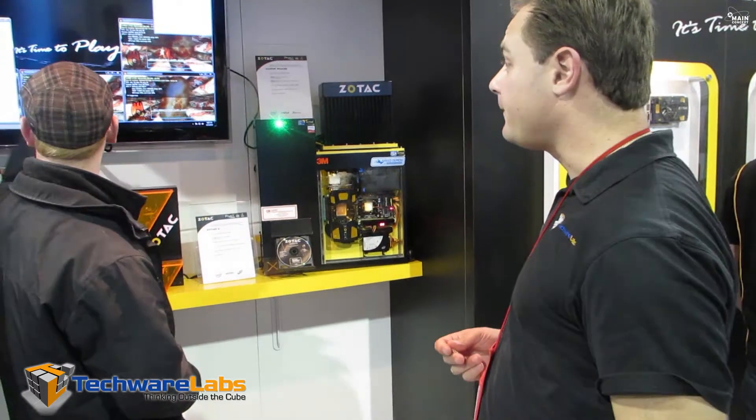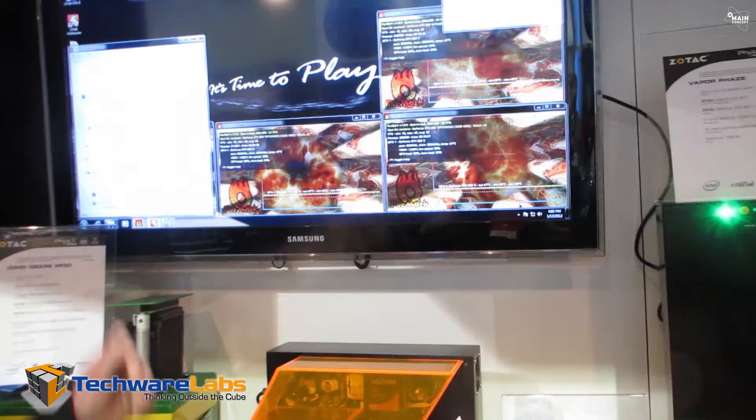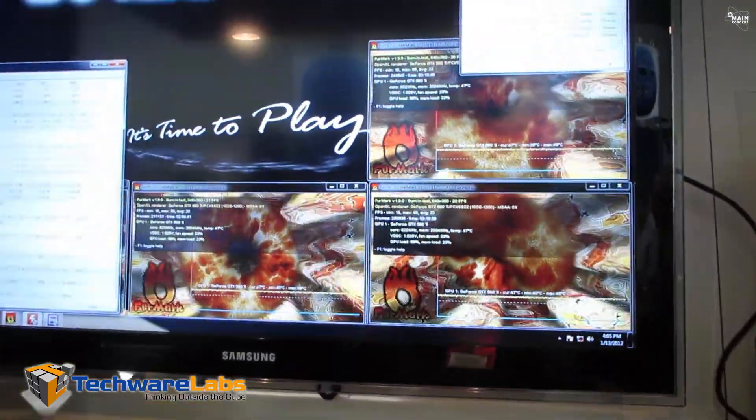Let me get it straight — you actually have three instances of a benchmark running at the same time? Actually four. Four? You can't see what's behind the monitoring program. So you've got four instances running at the same time.